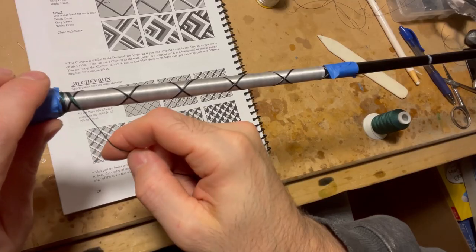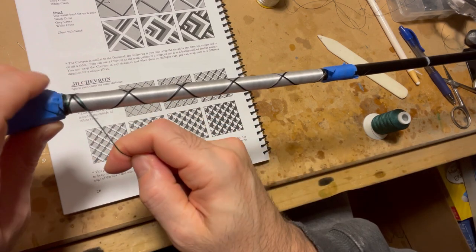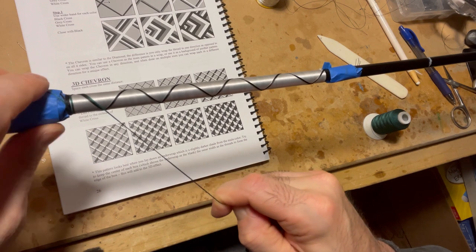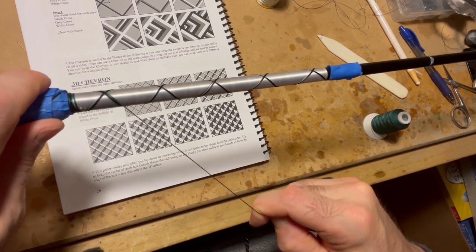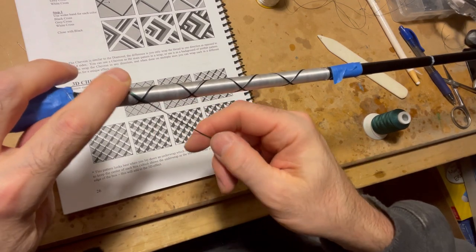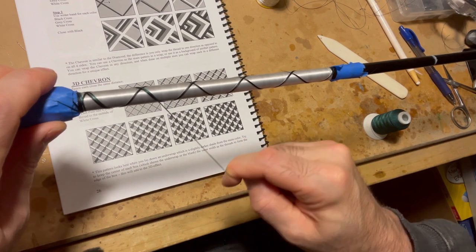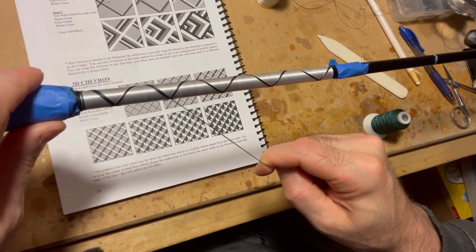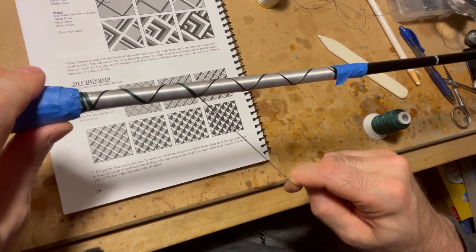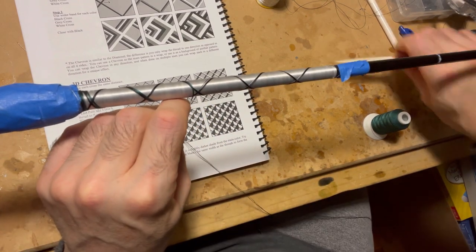Now I'm just getting the first set of threads going. I already have the black down and I'm starting with the green. Each one of these initial passes is going to be five threads all at one shot — I do this so it's easier and it doesn't take as long. Once you get these five threads through, you're going to do the cross wrap, which is a single thread at a time, and I do that three times for each color: black, green, and gray.